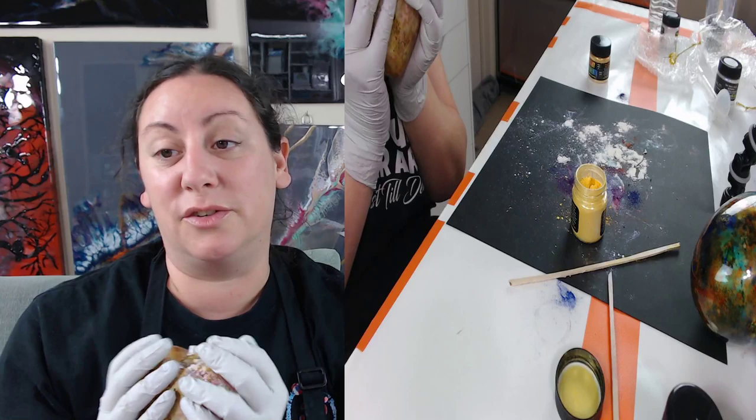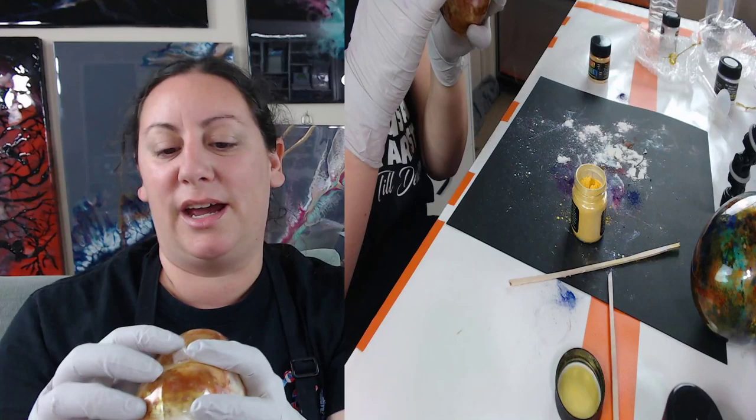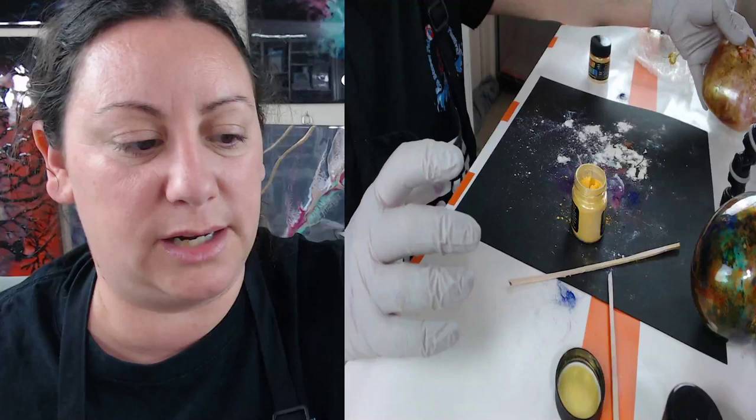Look how big it is! Look at my palm — the size of this ornament. I don't have small hands for a girl, so that's pretty massive. Nice and thick — totally fire kiln so you don't get any ouchies.